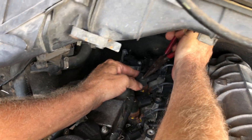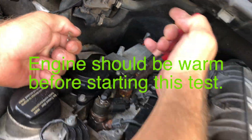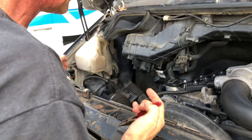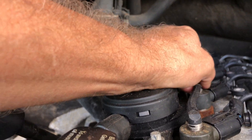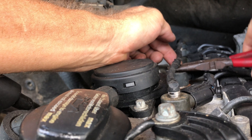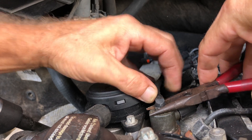Now we're going to remove the little clips on all the injectors, and take all of the little hoses off. These are plastic, so we want to be careful not to break them. Sometimes you can use the needle nose pliers to get in there and wiggle it out. This end one is especially tough, so just be really careful here.